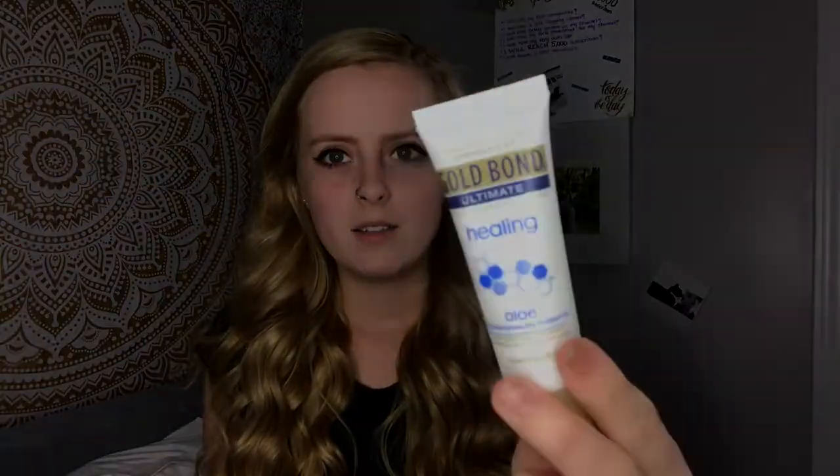Then I used this cream — the Gold Bond Ultimate Healing Lotion — and I put that on and my skin felt completely different. It's not because of the lotion because I've used this lotion many, many times before and it really didn't feel any different. So if you have naturally dry skin like I do, try this out because this stuff is good.